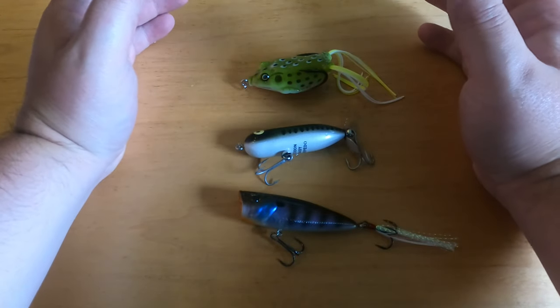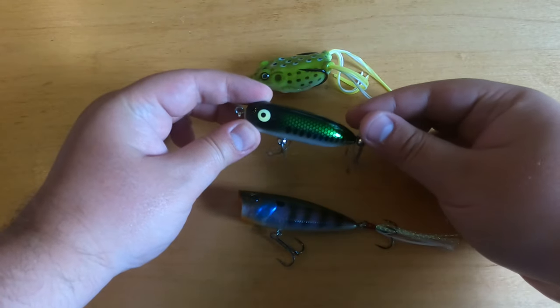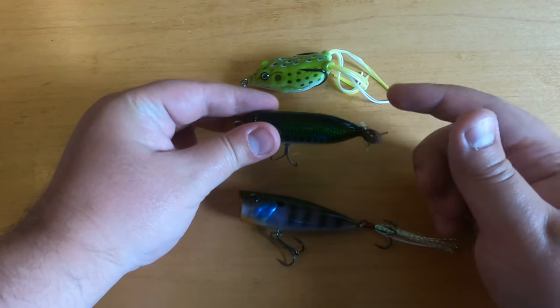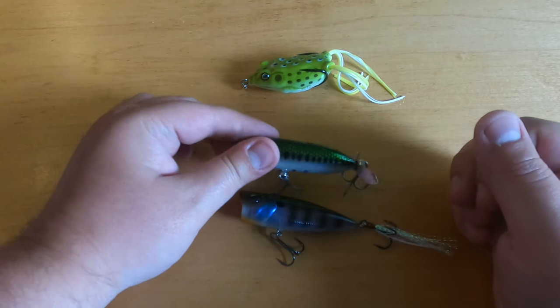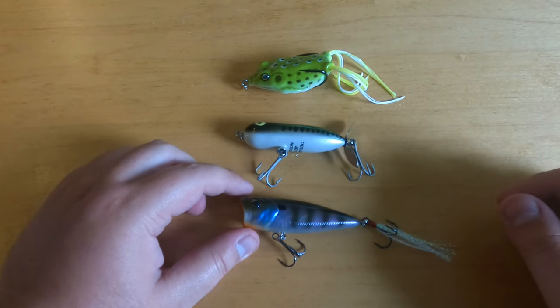It's very good in heavy weeds and lily pads. Next we have a prop lure. It has a propeller on the back that makes a lot of noise and movement when being pulled through the water. It even creates some bubbles, which is very attention-grabbing.